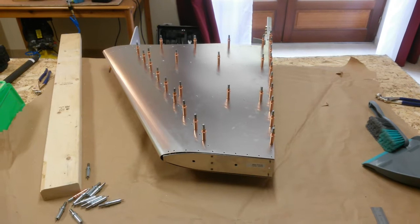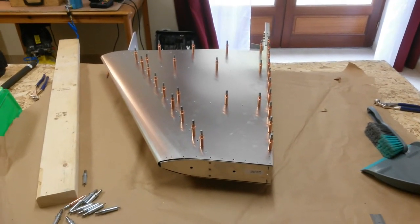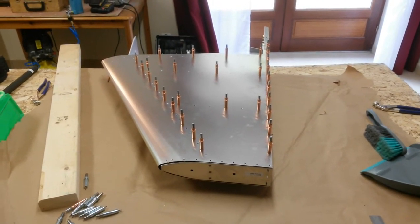Here is the tail fin, all drilled out to the right size and copper clecoed, ready to rivet.